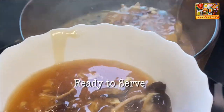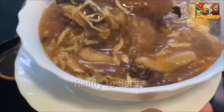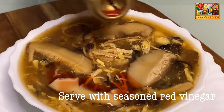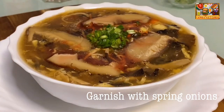And it's now ready to serve. Serve it with seasoned red vinegar, ground white pepper, a few drops of sesame oil, and garnish with spring onions.